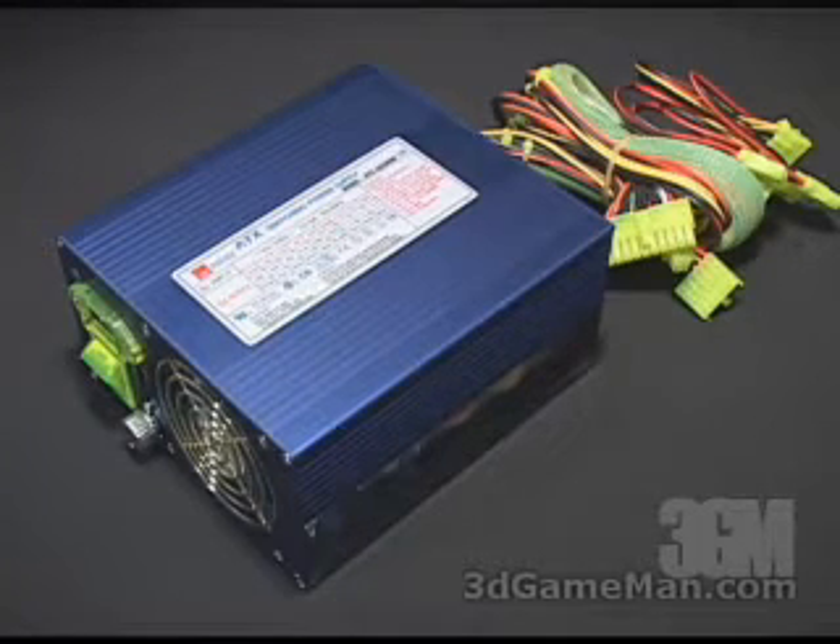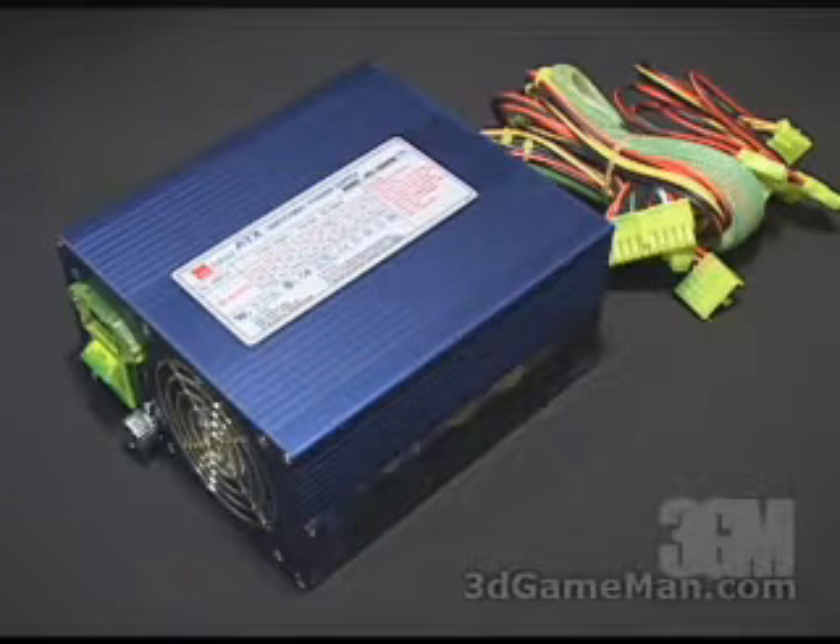The 3.3/5 volt rail is responsible for the motherboard, the memory, PCI cards, AGP cards and so on, while the 12 volt rail is responsible for the hard drives, DVD, CD-ROMs, fans, etc. Also, some might be interested to know the amps on each rail. The plus 3.3 volt is 28 amps, the plus 5 volt is 30 amps, and the plus 12 volt is 34 amps.